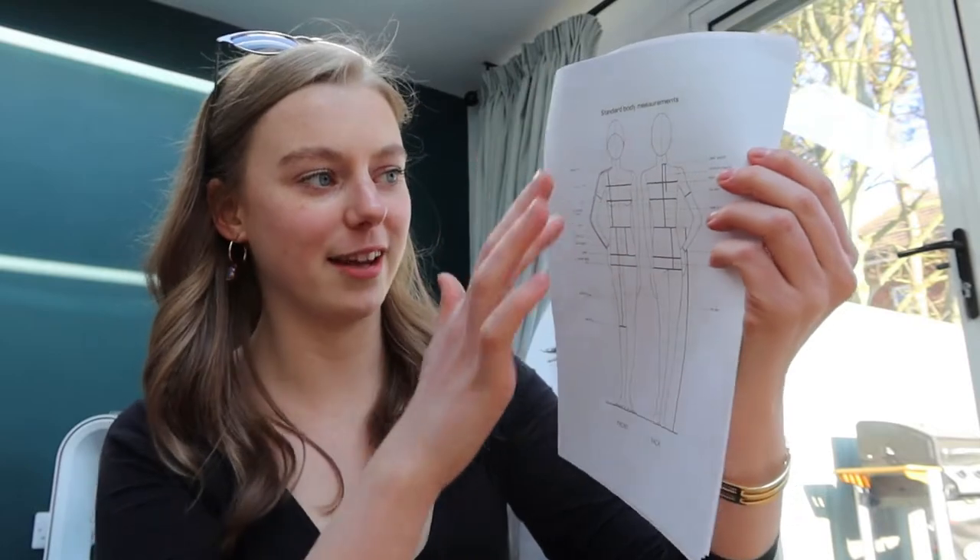They also give a diagram showing exactly where and how to take the measurements — for example, where to measure the hips, which should be eight inches below the waist. So you get as accurate a measurement as you can to compare to the pattern. For this pattern, the bust is 33 inches, the waist is 27 inches, and the hips are 36 inches. With a vintage pattern you only buy one size, so if you don't fit, you adjust it. For Alex's dress I'll be increasing the bust by five inches, decreasing the waist by one inch, and the hips are about right.